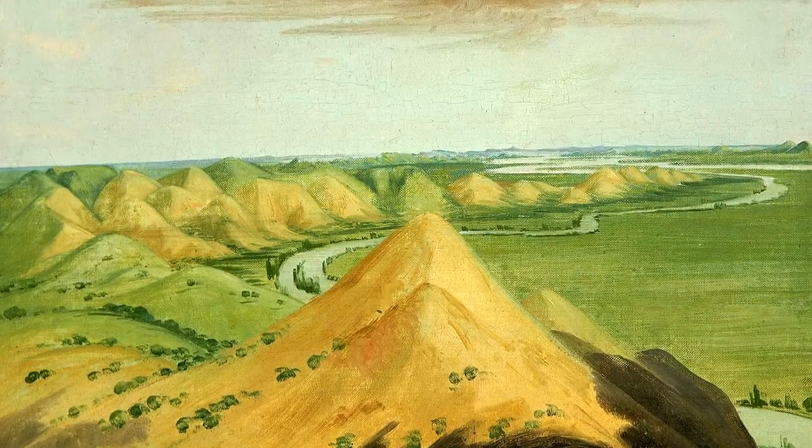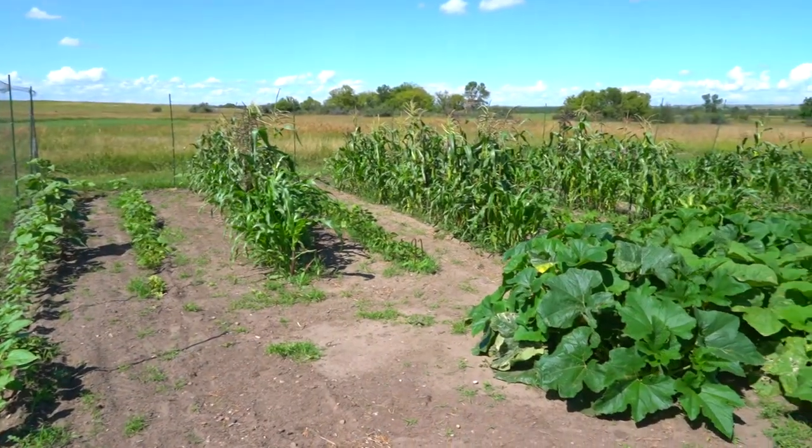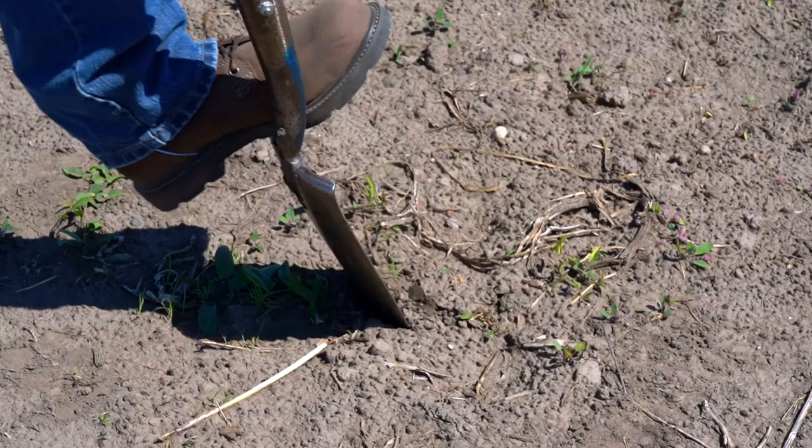Tribes from every direction would make their way to the Hidatsas and neighboring Mandans for their corn, beans, squash, and sunflowers. You can find many of these same varieties today and try growing them in your own garden.